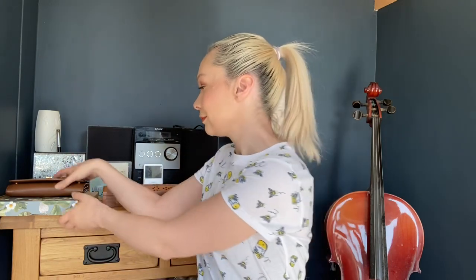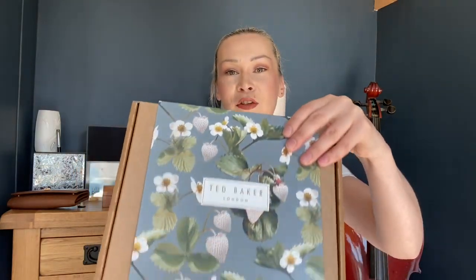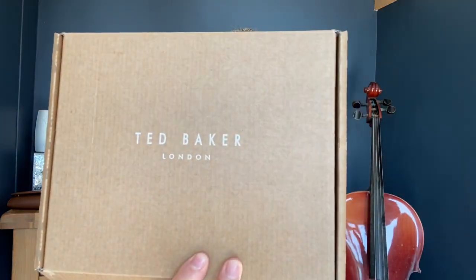As I mentioned in my preview video, I'm doing unboxings and reveals for the next three videos. We are now on video number two. This is an unboxing slash reveal — I've already opened it because I ordered it a while ago and needed to check it was 100% okay.